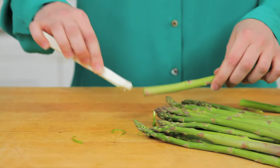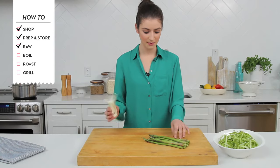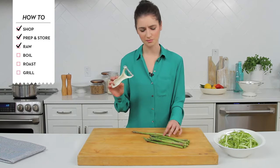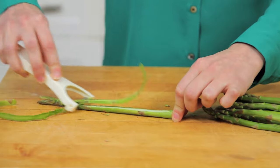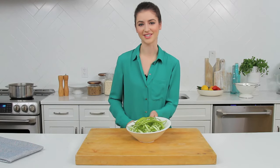Something that I've learned since being at Chatelaine is that asparagus is delicious raw in a salad. My favorite way to do it is to use a vegetable peeler and just peel thin ribbons and they turn into these beautiful curls. Toss with a light vinaigrette and you've got an easy fresh salad.